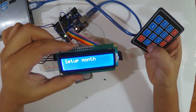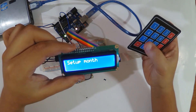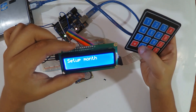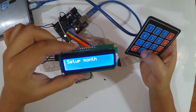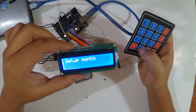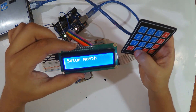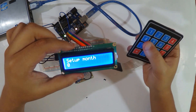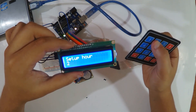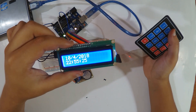One thing I forgot to mention: if the month is a single digit, you should enter two digits — for example, 04 for April, 05 for May, or 06 for June. You must always enter two digits. You can modify this in the code if you prefer. So I'll enter 04 for April, day 10, hour 22, minutes 55, then wait a moment to confirm the date was set correctly.